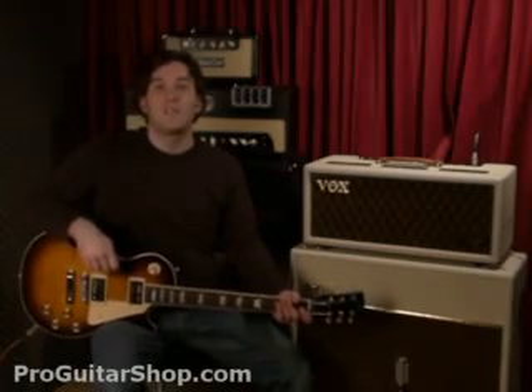Hi, I'm Andy with ProGuitarShop.com, and I'm plugged into a Vox AC30 hand-wired head.